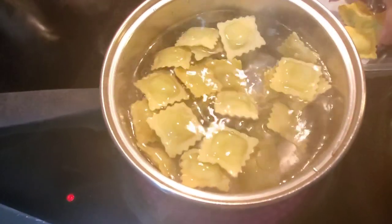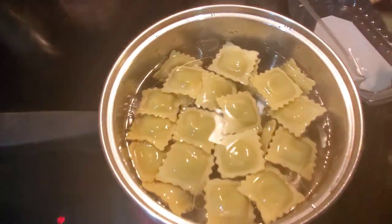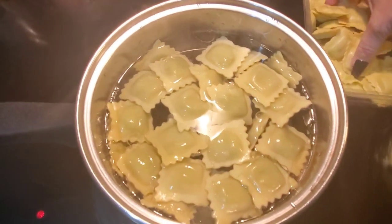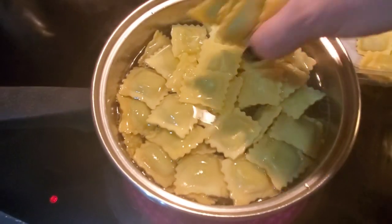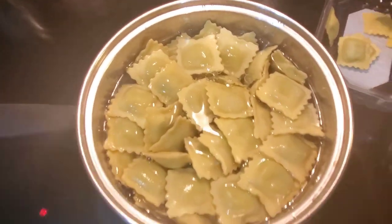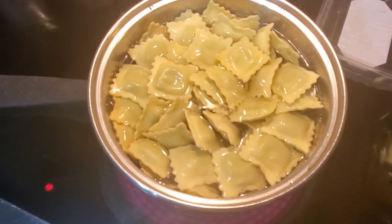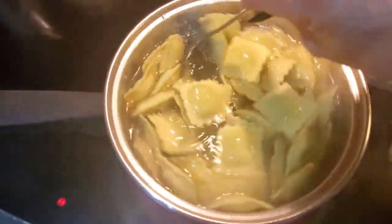I'm making two of these containers, which should be enough for the people eating — that's four of us: myself, my husband, James, and Joshua. Oh my god, I feel a coughing attack coming on. Sorry guys. I can't believe that I'm still sick. I don't know if I can go to work tomorrow. Let's stir this. Oh, and there's the oven for the mozzarella sticks — let's put those in.